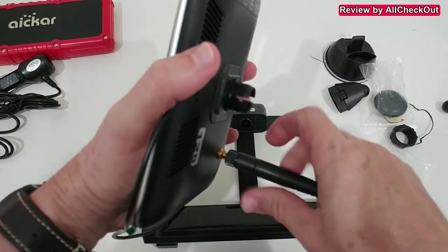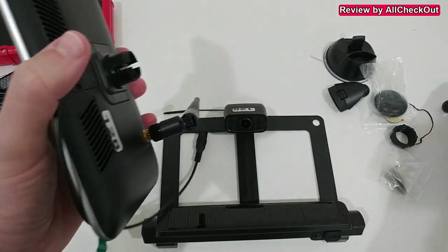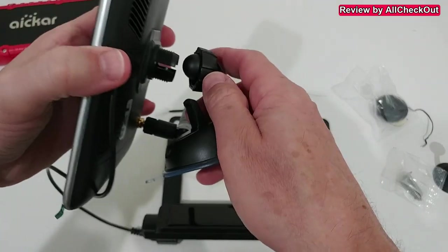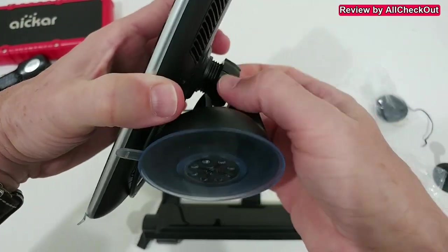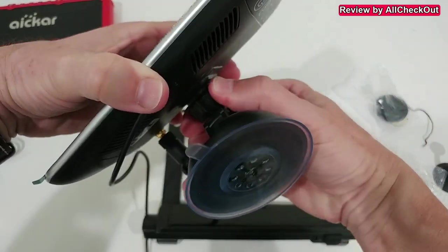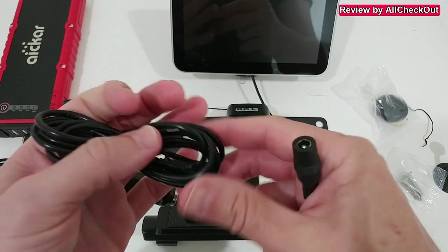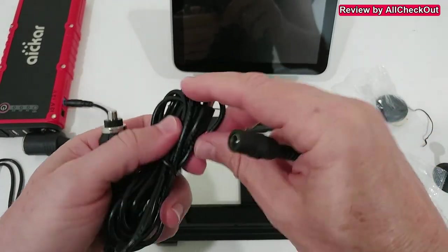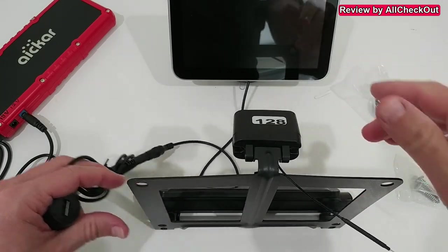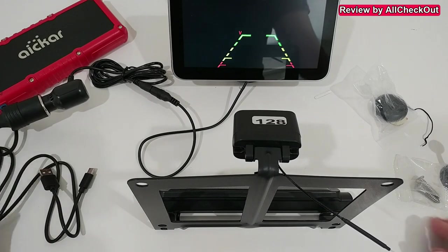There's also something here that I couldn't find information on — I think it's the antenna for the camera. The camera turns on with a short press of the button, giving a green light. The monitor also needs an antenna which screws on top. It's nicely adjustable and we add it to the suction cup, then add the nut on top, push it in, and secure it so you can adjust it and then fully lock it in place.